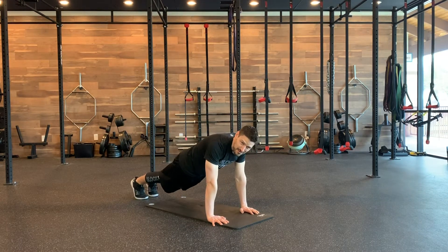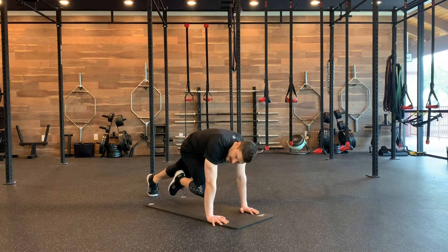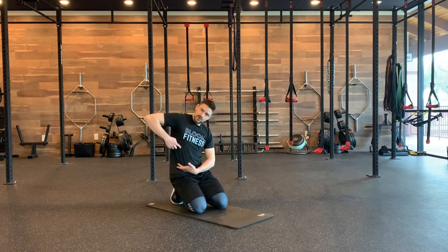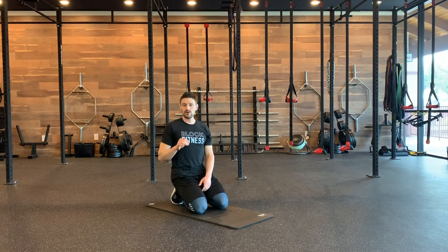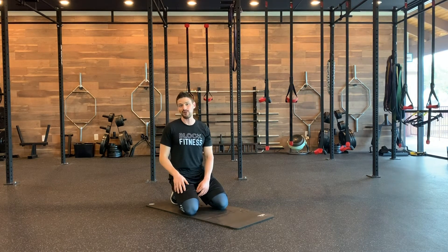Mountain climber breathe — this is the way mountain climbers are meant to be done. You're going to be in a push-up position. Shoulders are directly over the hands, and exhale and almost round your body. Hike it up as you bring that knee in as far as you can to get this rib to come down to that pelvis and get all your air out as you exhale nice and hard. The slower, the more control, the more you get your air out of your diaphragm.